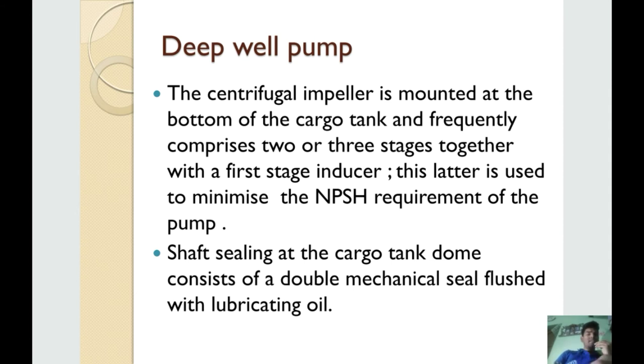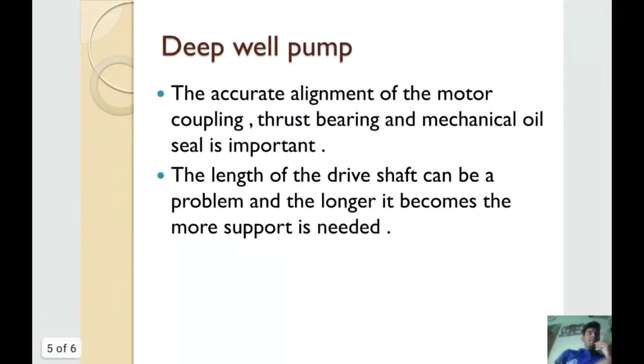Shaft sealing at the cargo tank dome consists of a double mechanical seal flushed with lubricating oil. The accurate alignment of the motor coupling, thrust bearing, and mechanical oil seal is important. The length of the drive shaft can be a problem, and the longer it becomes, the more support is needed.